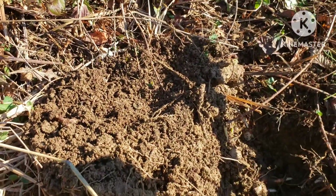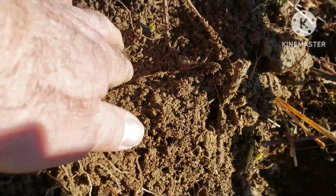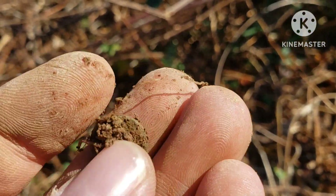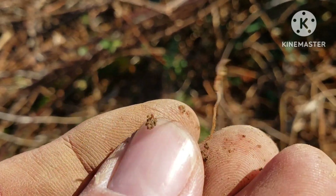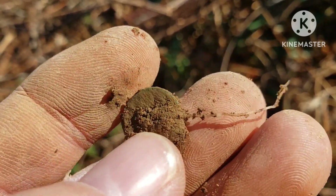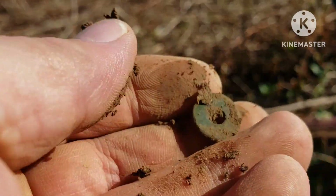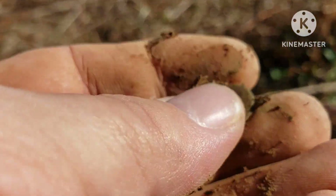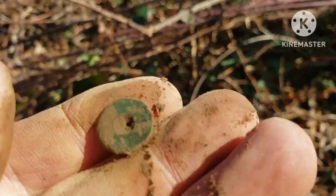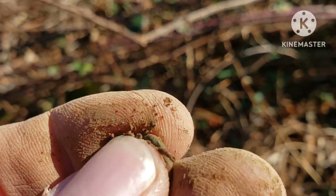I got another find down here — like a button, got some roots in it. Oh no, that ain't a button. That's a washer. Oh well, nice and green anyway. We'll try again.